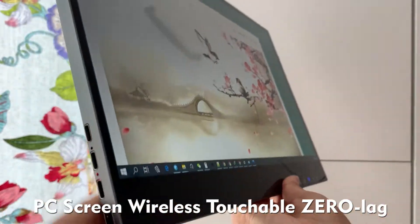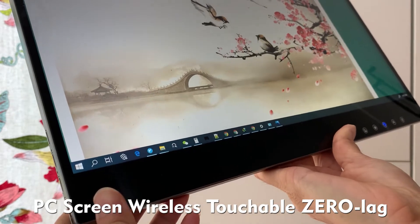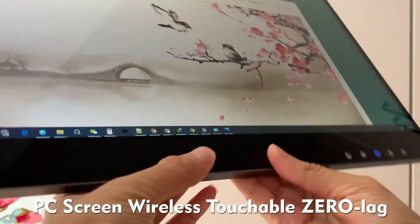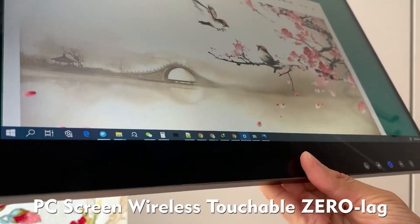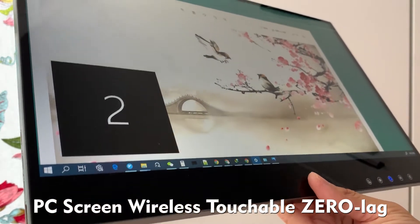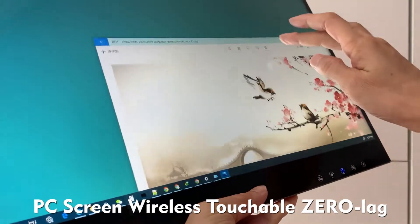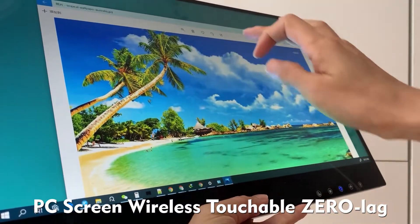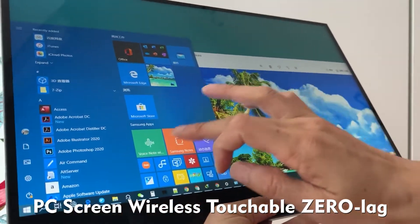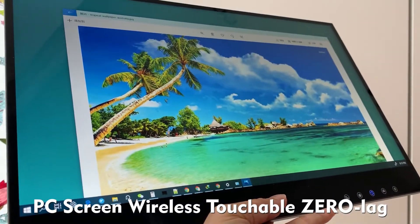Hello everyone. Let's continue to have a look at this AirView wireless touchscreen becoming a PC external touchable screen. Now this one is connected as a wireless touchable screen for Windows 10. Let's have a look. This is a second screen for Windows 10. Very responsive, no lagging, no delay.